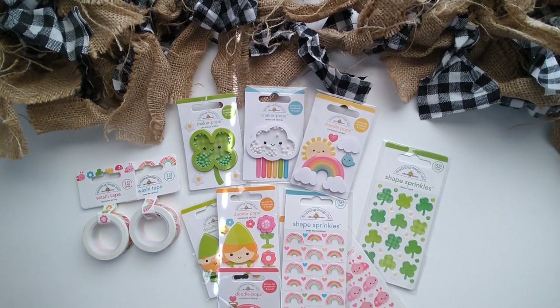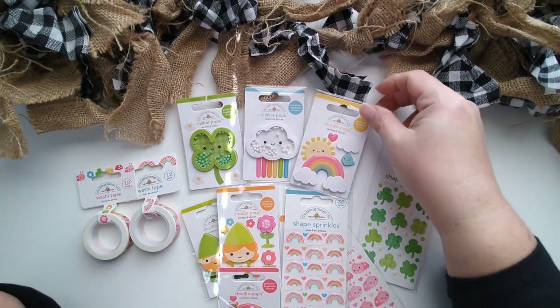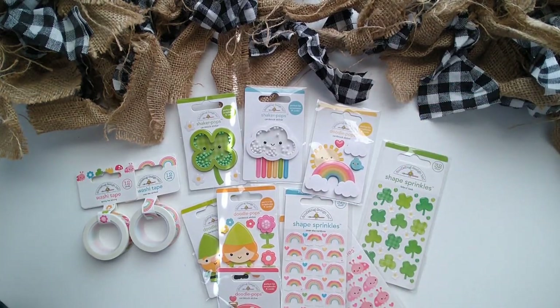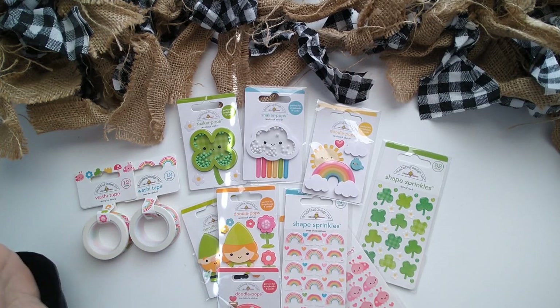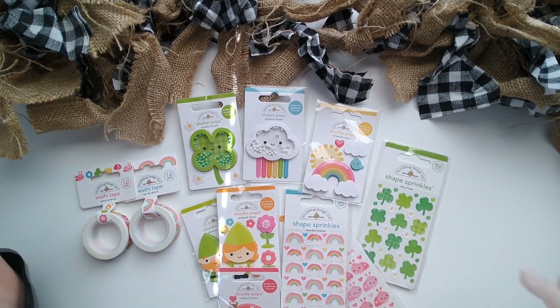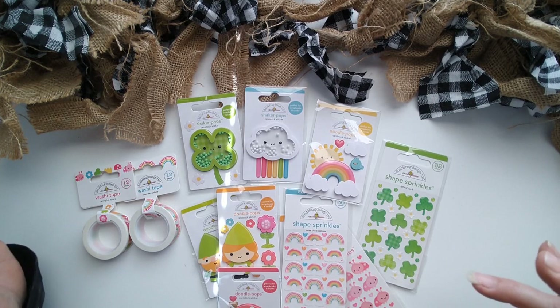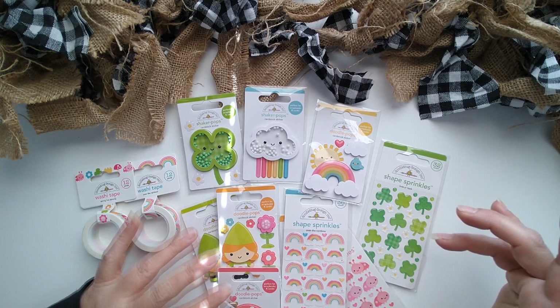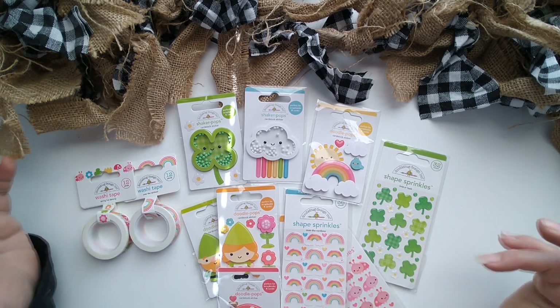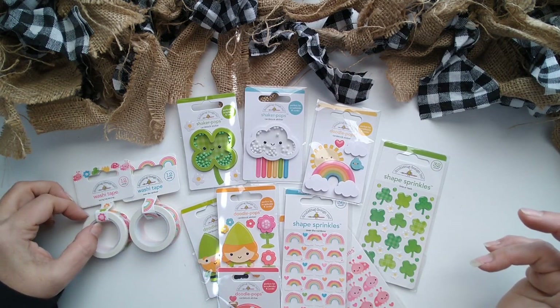Hello! Today we have the Over the Rainbow collection from Doodle Bag Designs. I love this collection. It has a mix of themes, perfect for spring, perfect for St. Patrick's Day — it's got your little gnomes. So let's show you all the pieces.